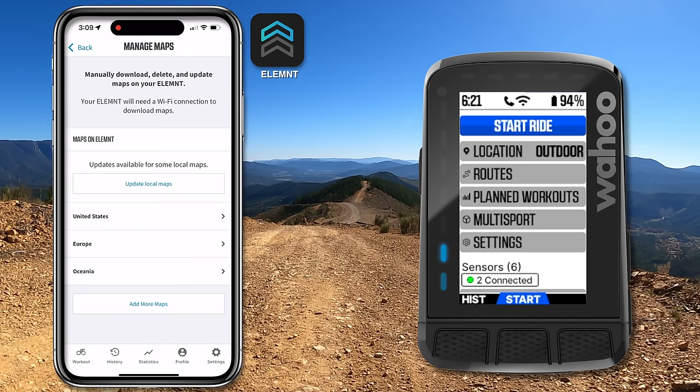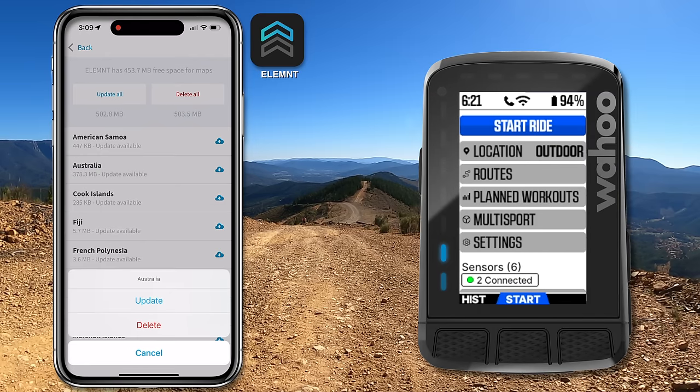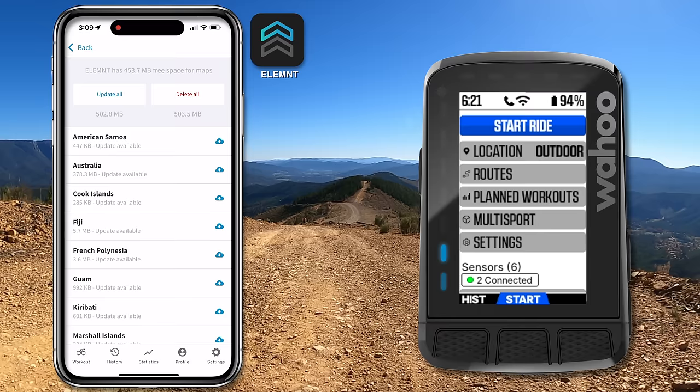Or if you don't have time for that and you just want to update the maps for where you're about to ride outdoors, you can dive down a little further. Here I'm going to Australia and queuing the update for just Australia. I won't be heading to the Cook Islands or Fiji anytime soon, so I'll update those at another time. Those updates are now queued.